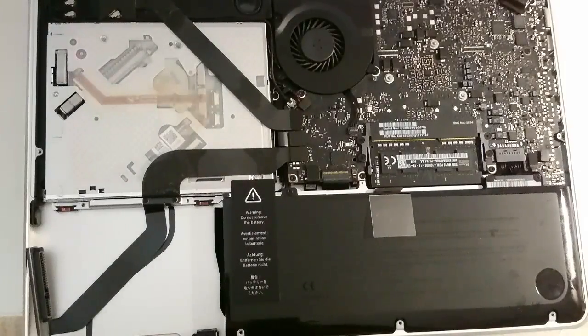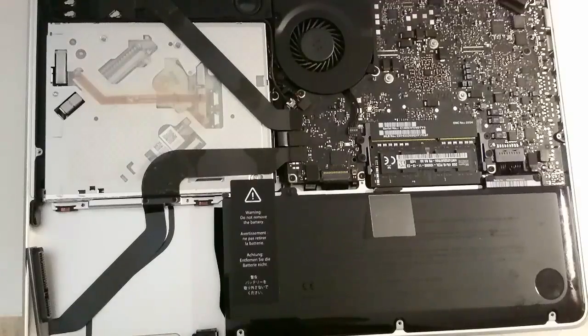So there you have an easy upgrade or repair of the hard drive, if you need to replace one of these components.